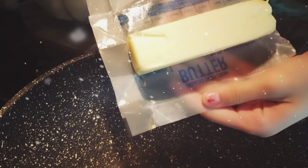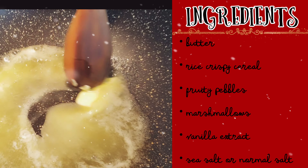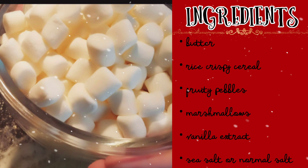Hey y'all, welcome back to Jean's 25 Days of Christmas, day 3. Today we're going to be making some super cool rainbow fruity rice krispie cereal treats. These are super easy and fun to make for the holidays.